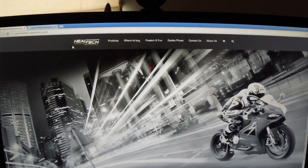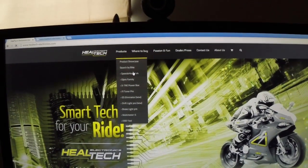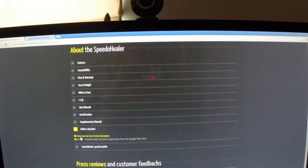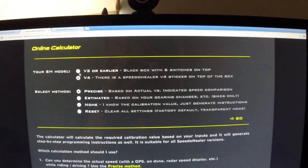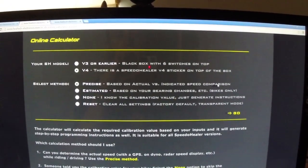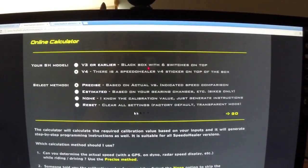Here's their webpage, HealTechElectronics.com. You go to Products, Speedo Healer V4, and scroll down where it gives you Online Calculator. Click here for Online Calculator. Which Speedo Healer version do you have - V3 or V4? V4. I want Precise, based on actual versus indicated speed comparison. There's also Estimated based on your gearing changes. I know the calibration value, just generate instructions.